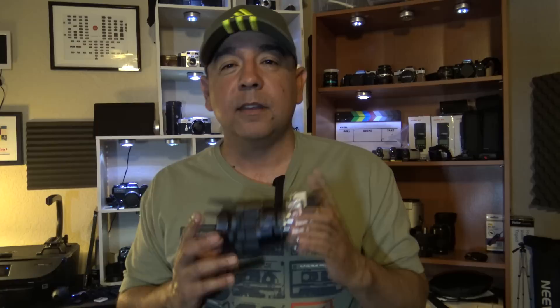So there you have it — the Sony Zeiss 16-70mm lens with that T-Star coating. I hope you enjoyed this short vlog. Once again, thanks for watching. Be sure to like this video, leave a comment, tell me what you think about this lens, and subscribe to our channel.